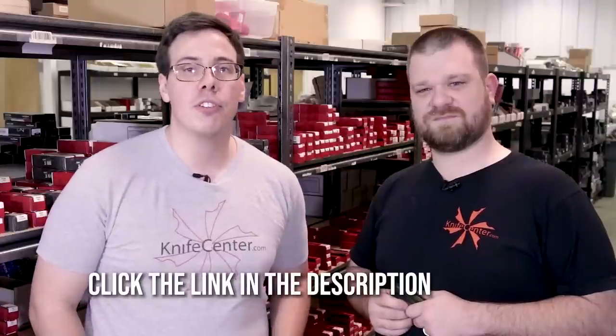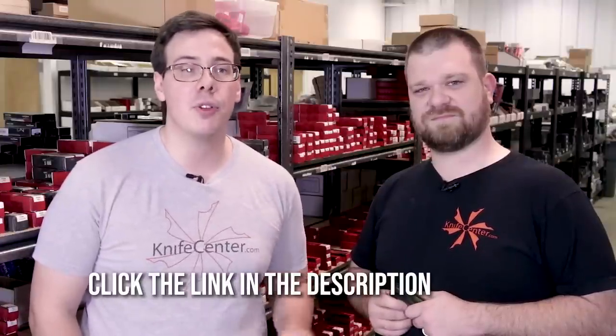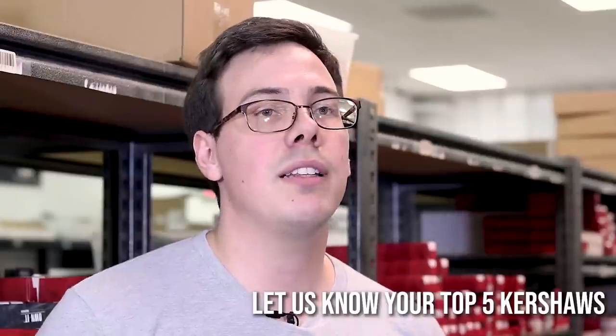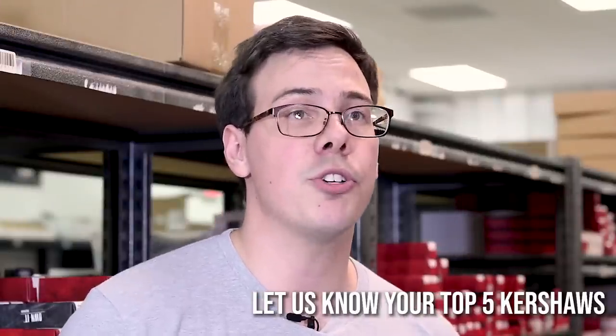Those are our top five Kershaws. If you want to get your hands on any of these knives, click the link in the description below to find all of them. Leave a comment to let us know what you think of our picks and tell us what your top five Kershaws would be. Make sure to like and subscribe to keep up with all our knife-related content, and don't forget to visit the original and best online catalog of cutlery at KnifeCenter.com — check back often to see what deals we're running on the best knives and tools on the web.